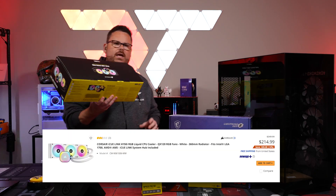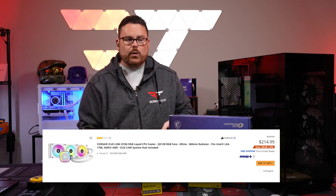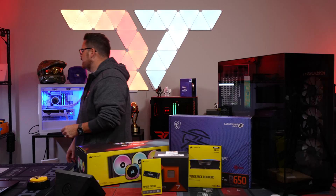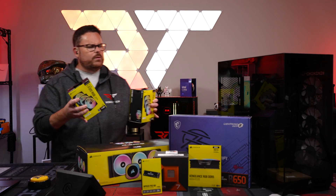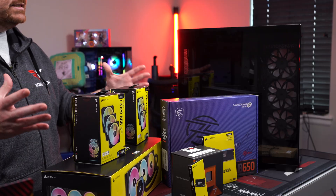For our cooler, we're using the iCUE Link H150i. We're going to play with brand new fans from Corsair — the LX120 RGBs instead of the QX120s that come included. We'll run thermals to see how this goes. By the way, the magnets in these fans are so strong they can be felt through the box.